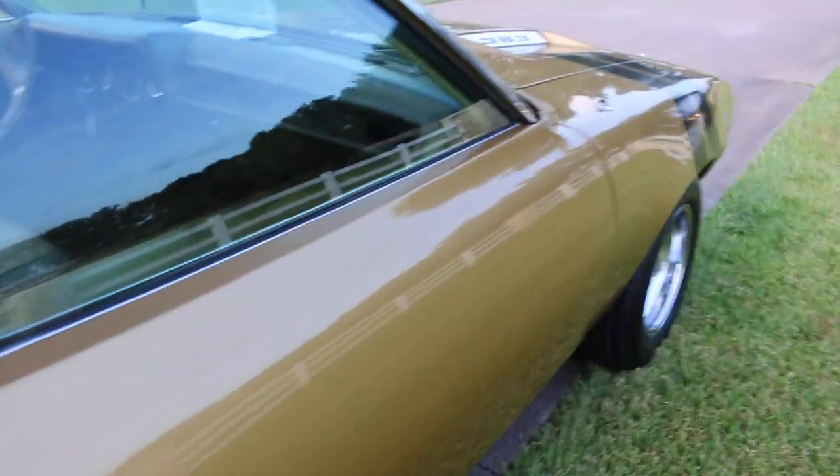The speakers are not installed, but they're in the trunk, so at least they come with the car. They're probably pretty old.